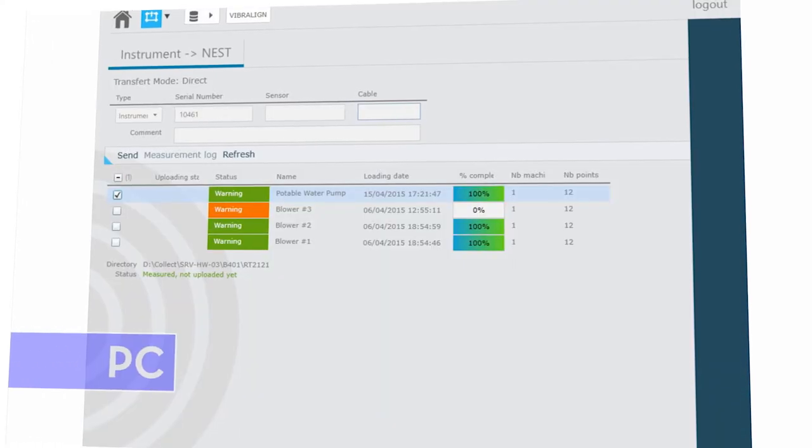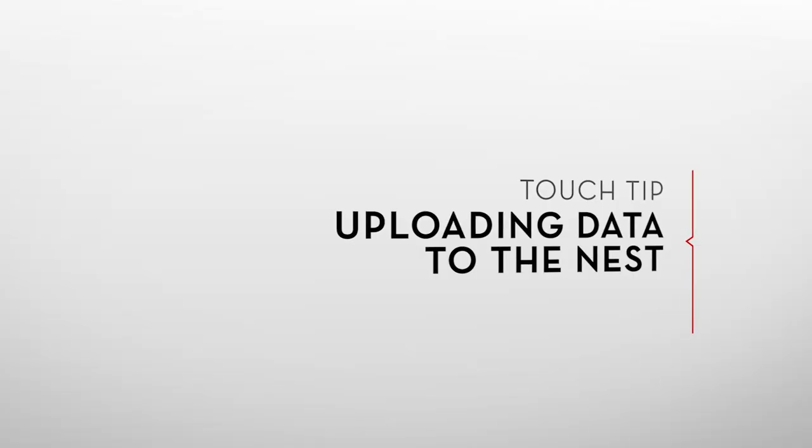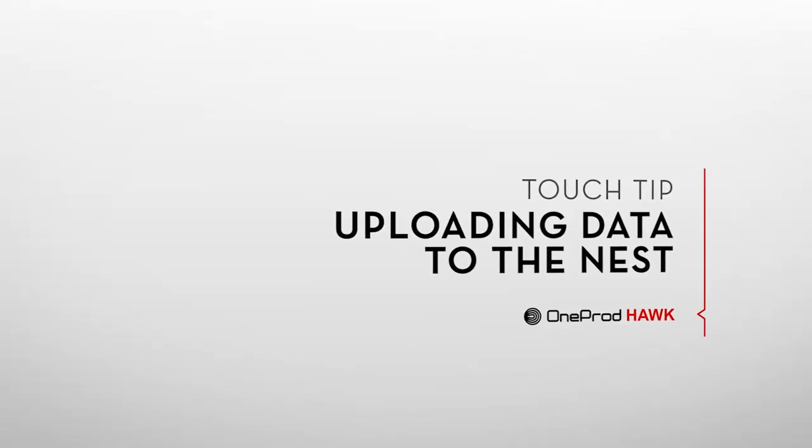To send this diagnosis to the nest and view the full machine report, watch our touch tip on uploading data to the nest.